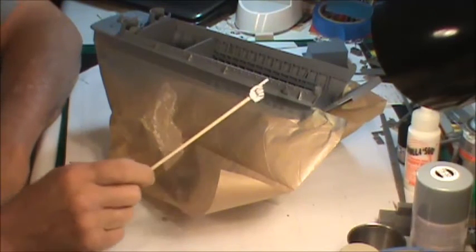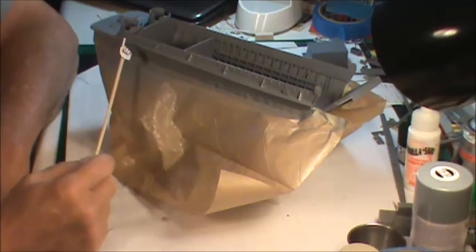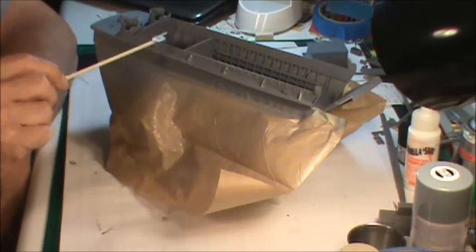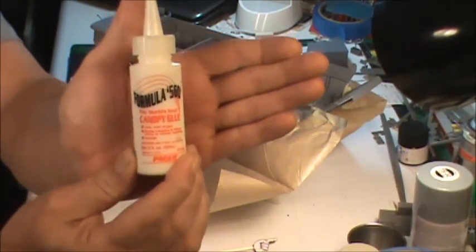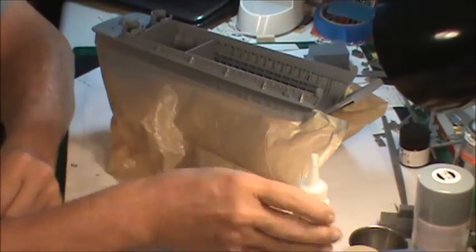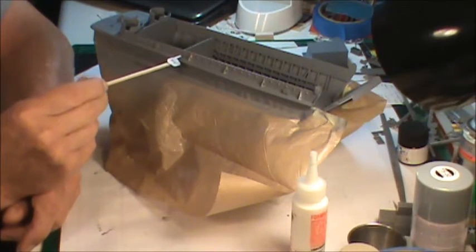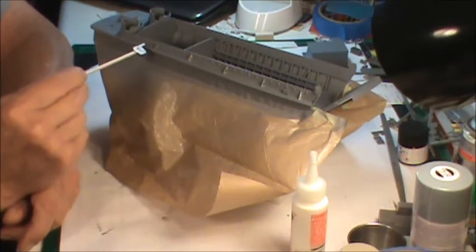Here she is all primered up — looking pretty good. I do have a couple little seams from where pieces glued together back in this area that need to be taken care of. What I'm going to use for that is Formula 560 — I've shown this in other videos. You get some down into the little seams, then take a wet Q-tip and wipe up the excess. It'll stay right in those little areas and make it look a lot better.